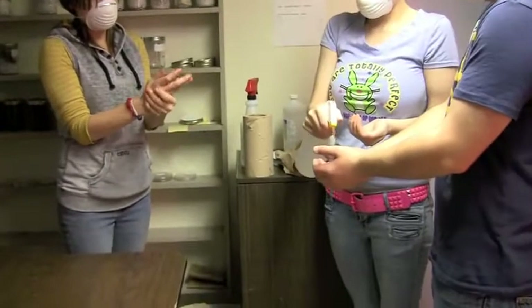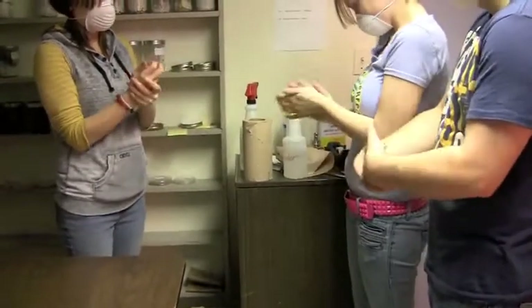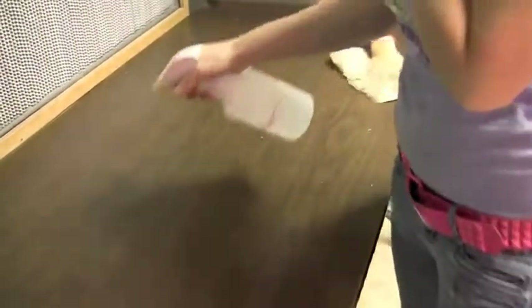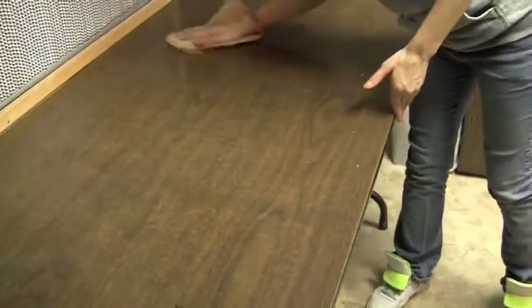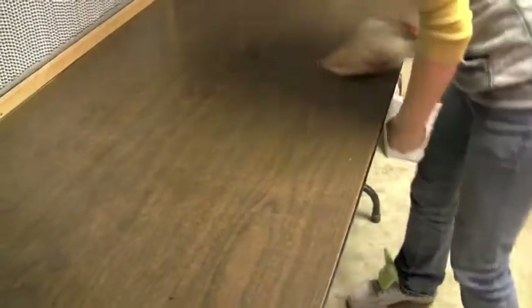First thing to do is sterilize your hands using alcohol. Sometimes it's better to wash your hands first and then sterilize your hands with alcohol. Then the table needs to be cleaned just as well with alcohol. You spray it on and then wipe it down twice, making sure you've covered the entire surface, cleaning it off so there's no contamination around.